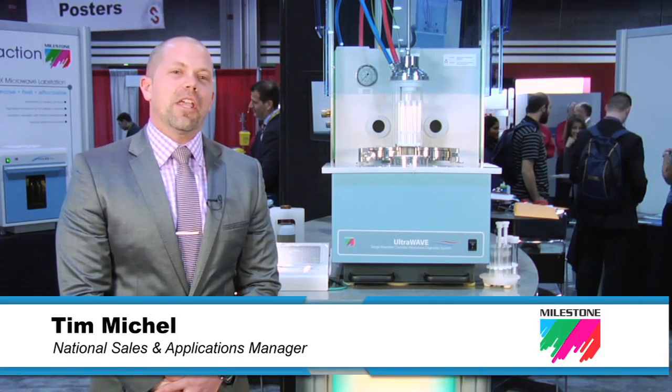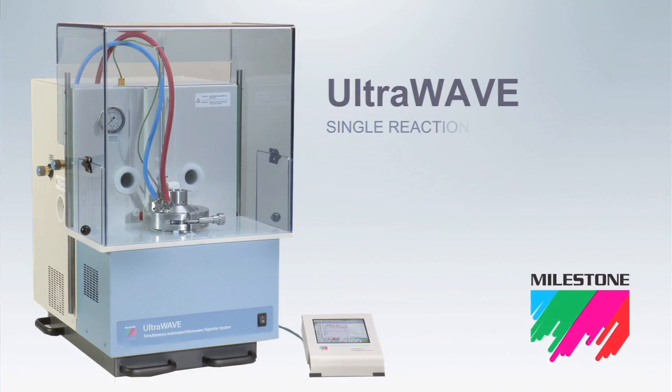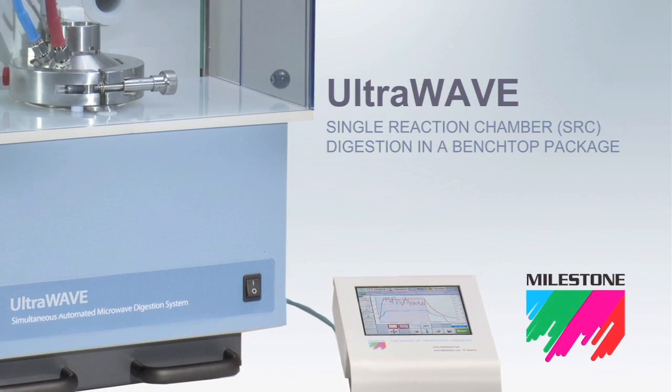Hi, my name is Tim Michael. I'm the Sales and Applications Manager for Milestone, Inc. This is Milestone's new UltraWave Microwave Digestion System utilizing single reaction chamber or SRC technology.